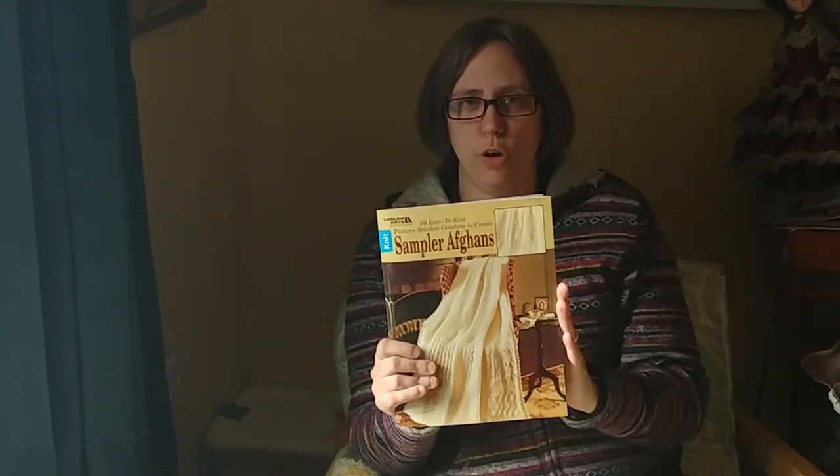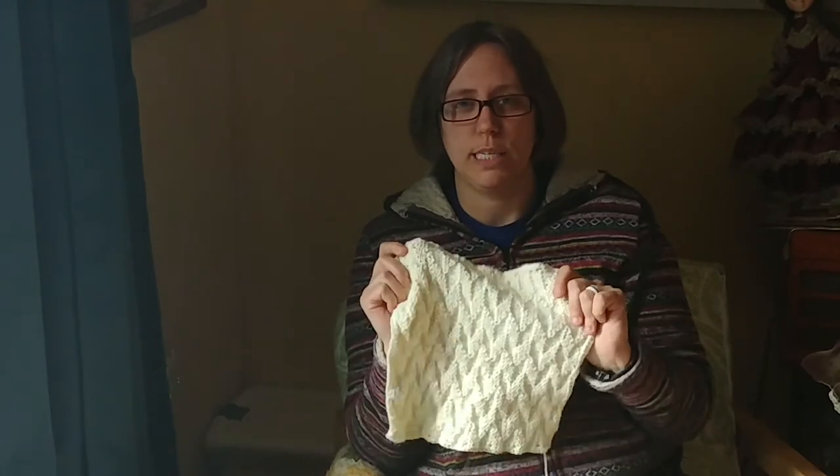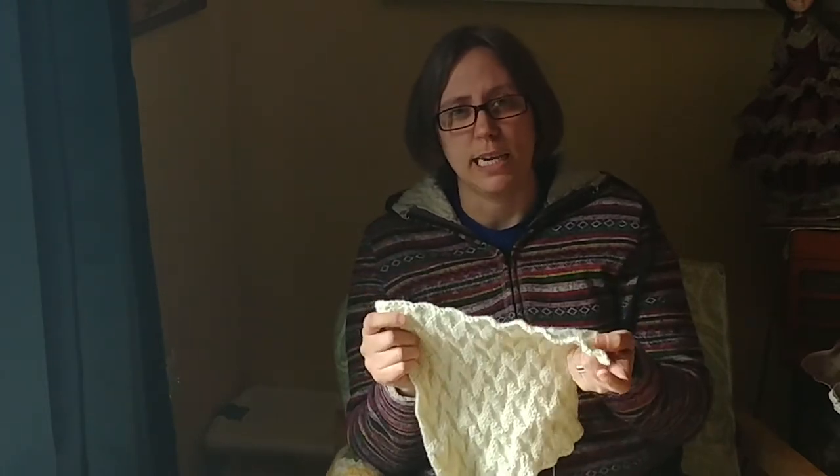This is available on the Leisure Arts website if you can't find it in a store near you. I just love it and I really suggest it to you, even if you're not interested in doing the sampler afghan — just the squares themselves are quite fun and very versatile. There are 60 different stitches in this one little book, so that makes it very handy. You'll be seeing more of my squares on my website; I'll show you each one as I finish it and tell you which stitch pattern I did.